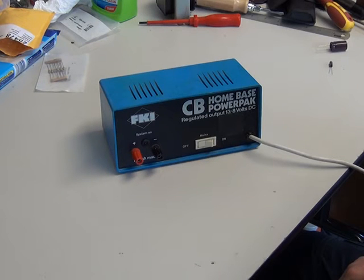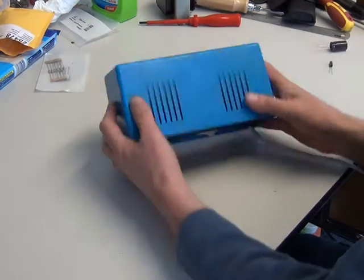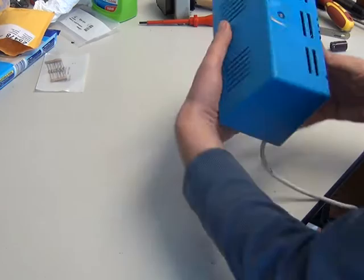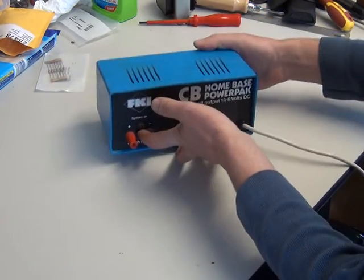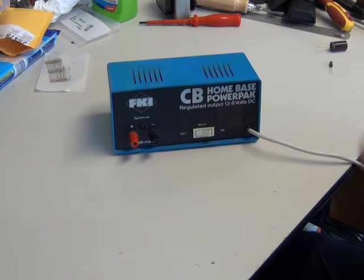Today we're going to cover the FKI CB radio power supply, which allegedly says 3 amps on it somewhere. Mr Chip is with me — he doesn't think it does, and we've had to take the label off to get into the back of it. I think this was the worst one on the market. I've bought this off eBay for £9.99 plus postage just to do this video, because these are dire.